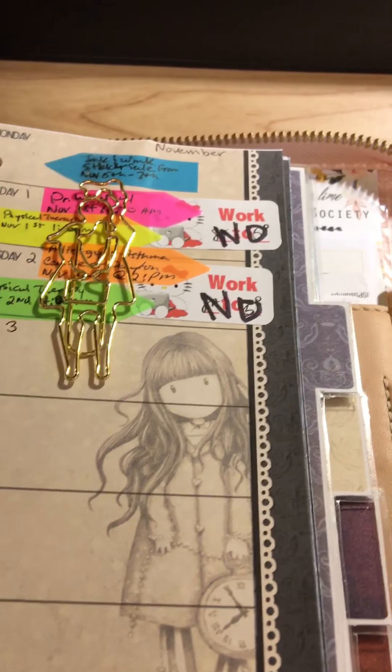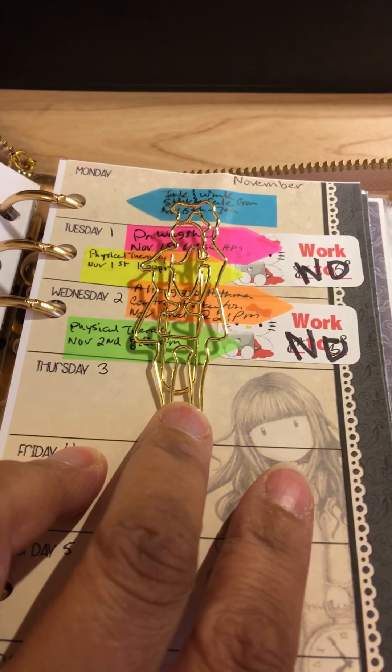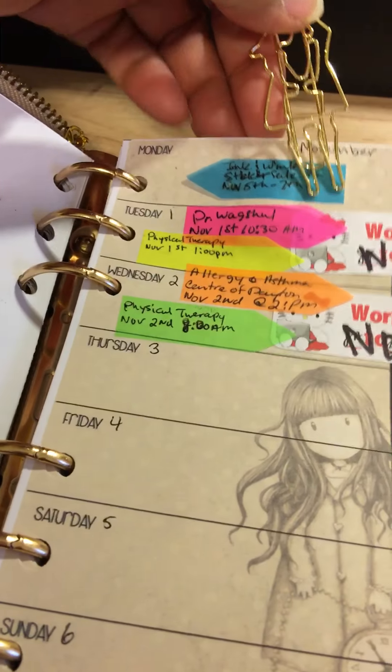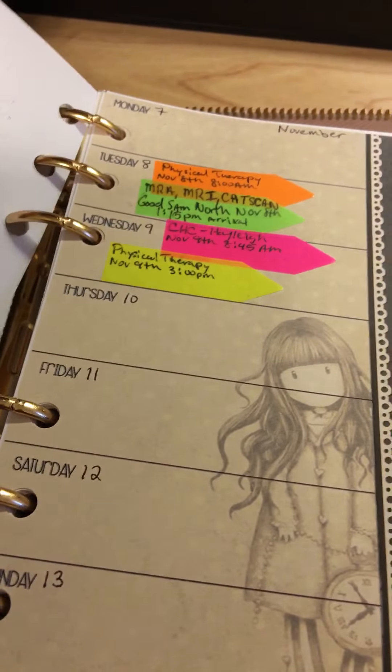This clip right here — if most of you notice it — is from the Paper Society. It's from a couple of months ago. It's the Planner Girl clip and I use that to mark off my weeks, which really works great. And this week is the week we're currently on.